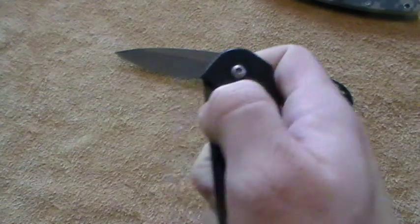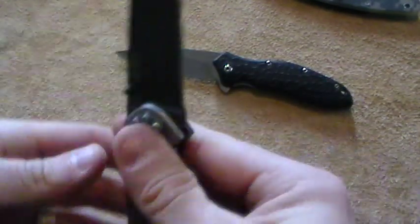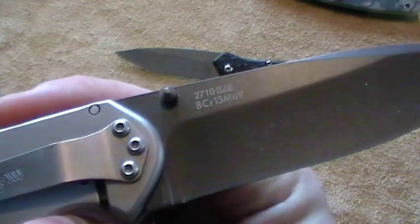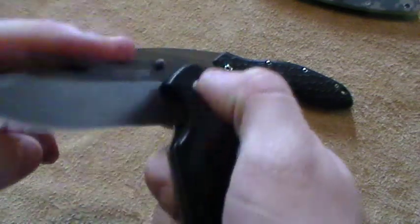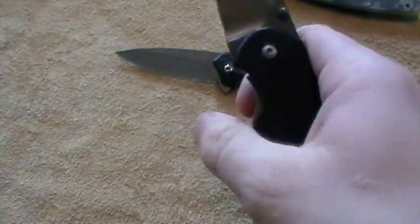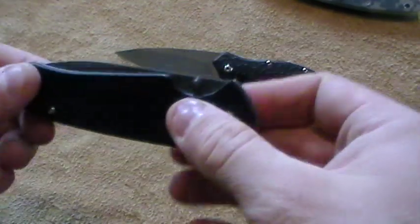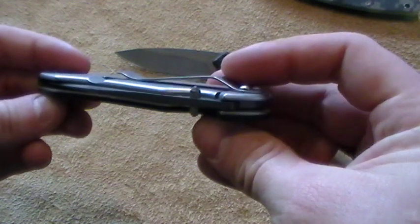Now this is a decent knife. It pops open quickly, has good speed. It's got the 8CR13MOV steel, which is basically analogous to Aus8. Maybe not quite as nice as Aus8, but it's a decent medium-quality knife steel. Kershaw puts it in a lot of their knives and it works fine. Good steel.